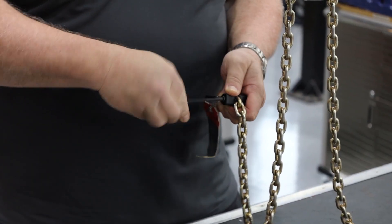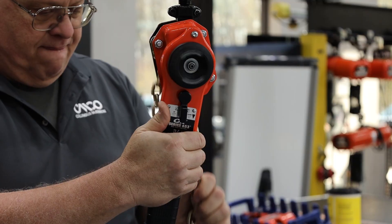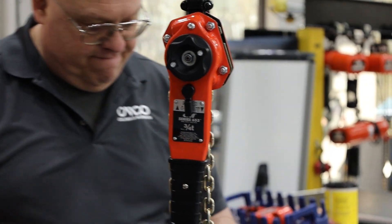Once you have the correct chain, hang the hoist on a trolley or hook and remove the chain end stop. There are two ways to re-chain the unit.